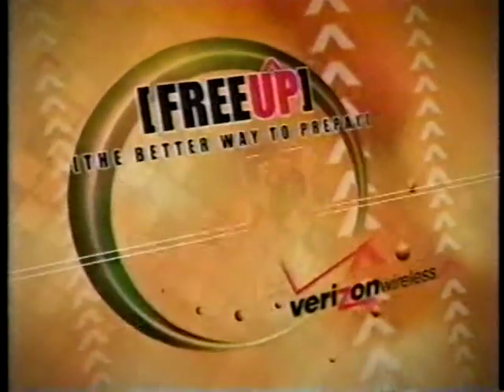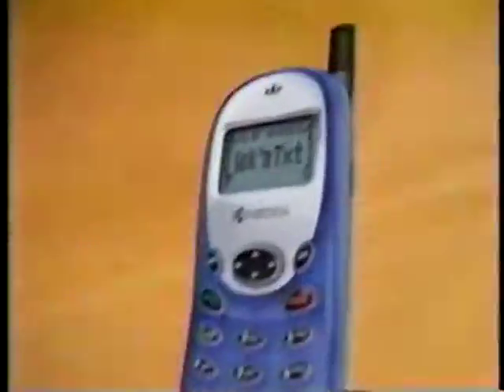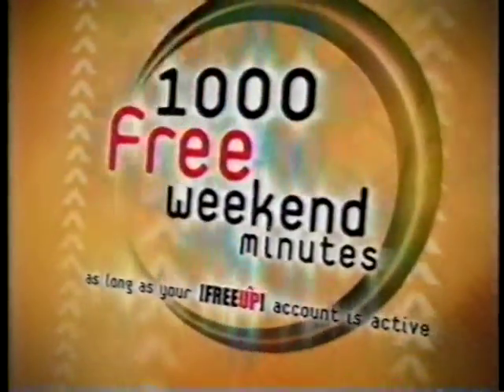FreeUp, it's the better way to prepay from Verizon Wireless. For only $69.99 after $30 mail-in rebate, get this great digital phone and $15 worth of prepay minutes, plus 1,000 free weekend minutes.